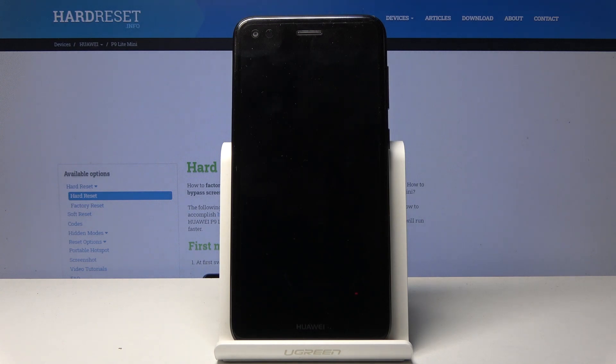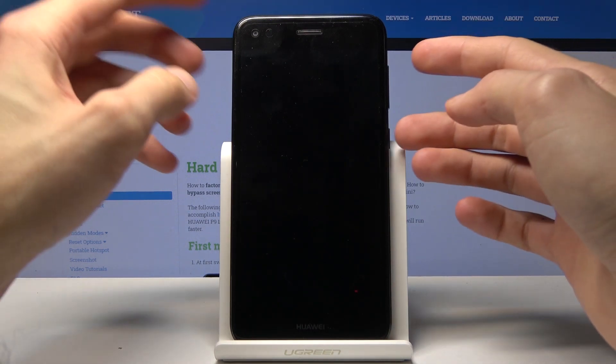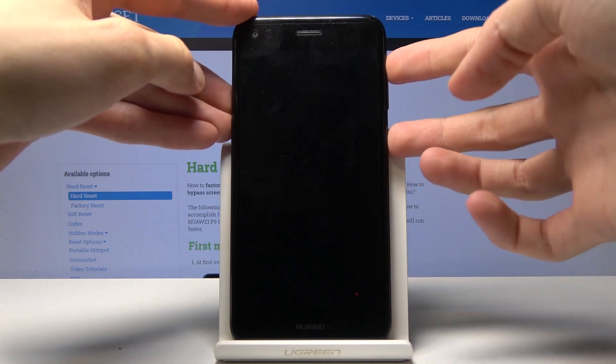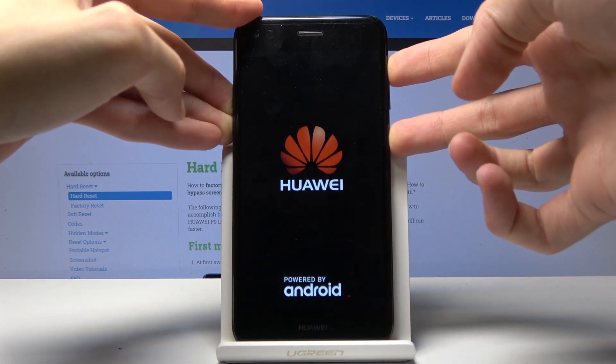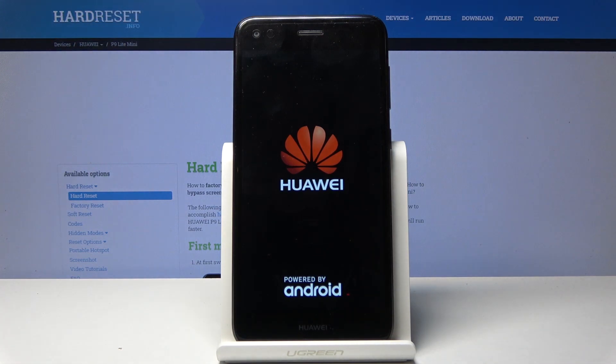Once the device is off, hold the power key and volume up — both keys at the same time — and once you see the Huawei logo you can let go.